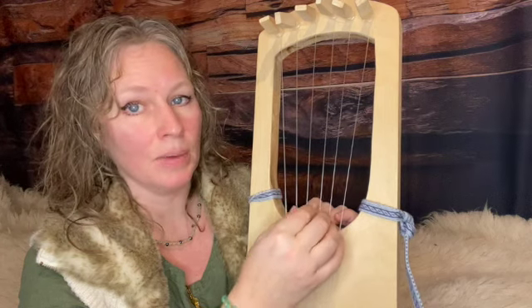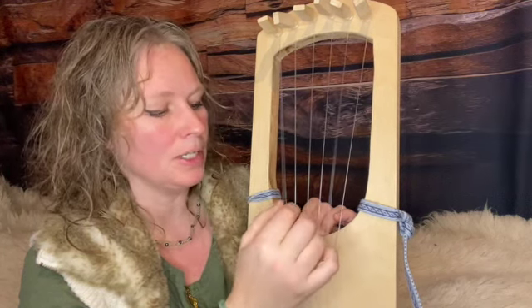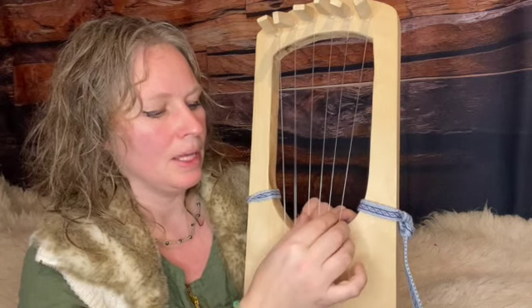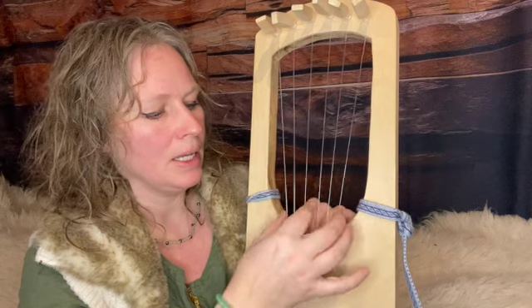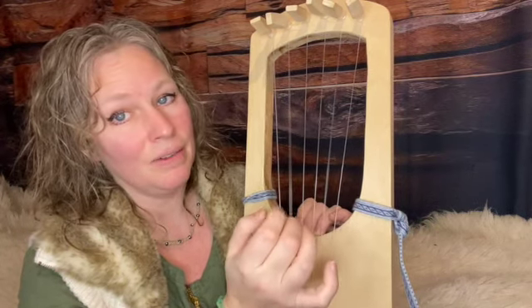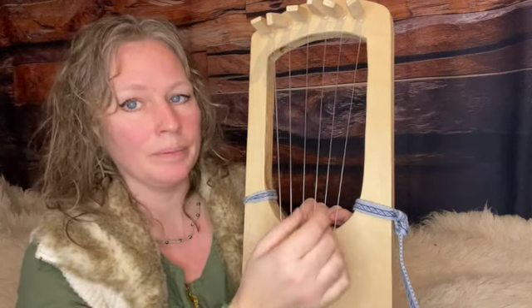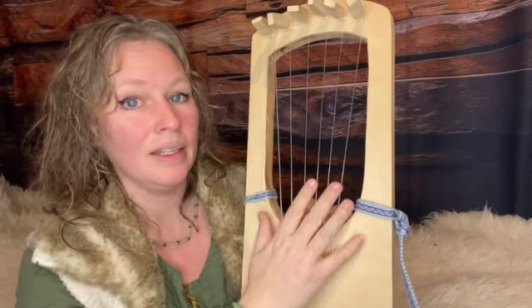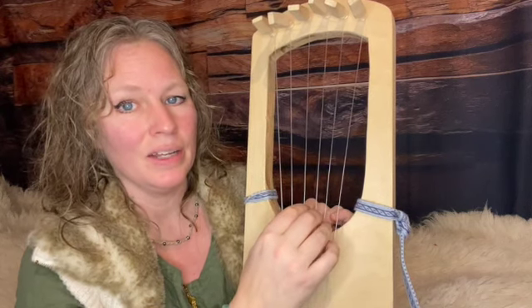Mine is G, A, B, C, D, E. That means that my chords are G, A, B, C, D, E, and I also have a faux F that I do, even though I don't have an F on the lyre. Check out our other videos to see what the chords are.